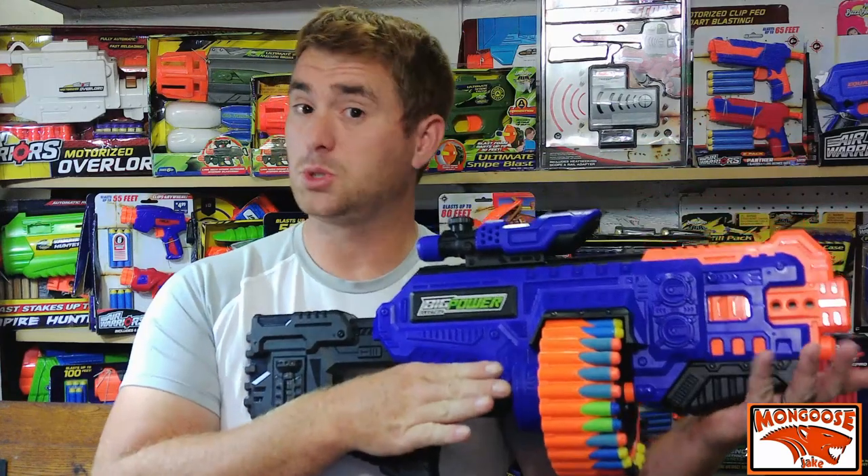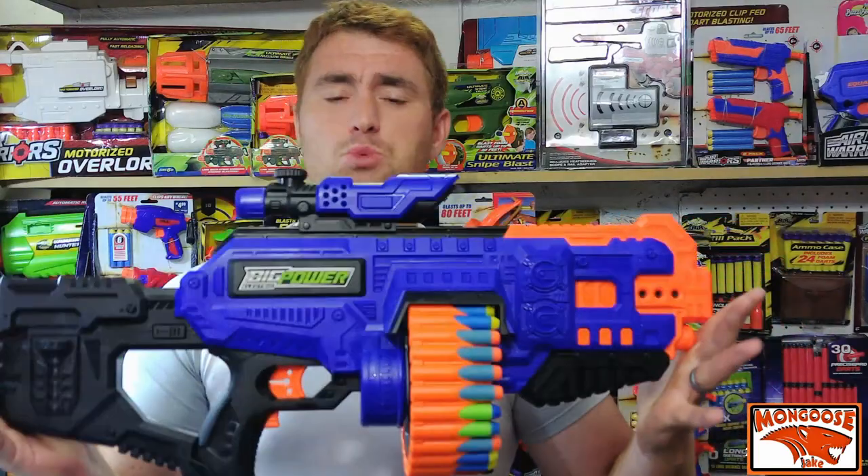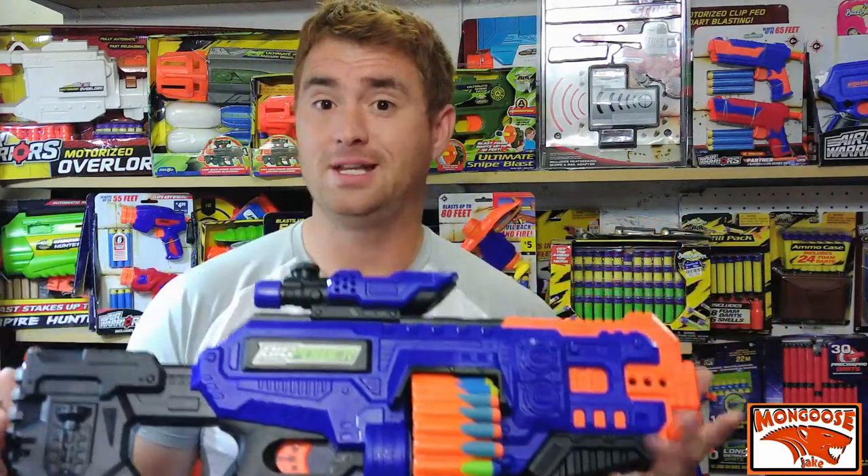It's Jake here with what is, for now, the last of the big power electric blasters I'll be checking out. This time it is the 505 model, and this one is a drum-fed semi-auto flywheeler that runs off six double A's and includes a lot of things for your money.